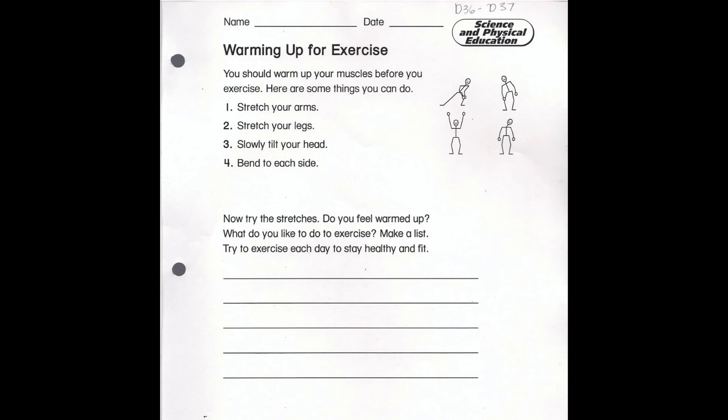Make sure you have your capitals, your periods, and your full sentences to answer these two questions. Alrighty, have lots of fun with this one Grade 1 — this is a really fun active activity. I will see you next time. Take care. Bye!